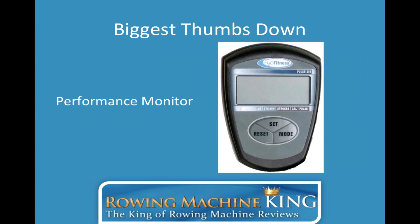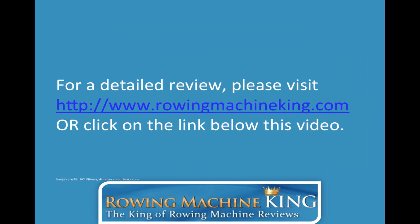Thank you for watching this video review. For a more detailed review including images, videos, and comments from owners, please visit RowingMachineKing.com, or click on the link below this video. Thank you very much for watching, and I'll talk to you soon.